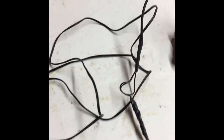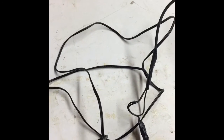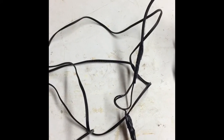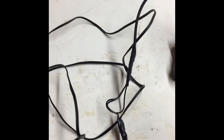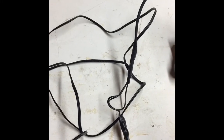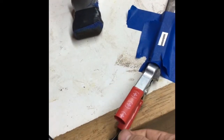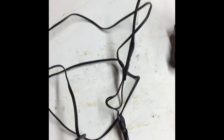Get a multimeter, put it on 200, and attach black to one lead and red to the other. If you get a negative reading, switch them. When you get a positive reading, you know that the red is on the positive. Then you can attach whatever alligator clips you can find — I used an old battery charger and just took these off and connected them.